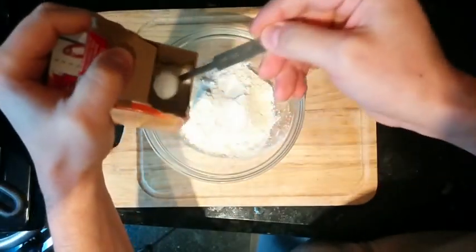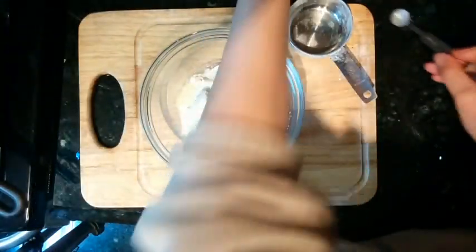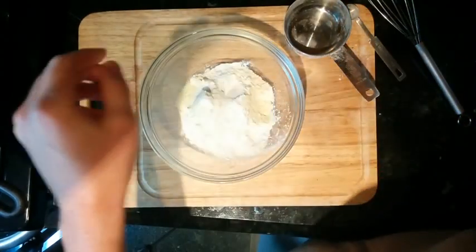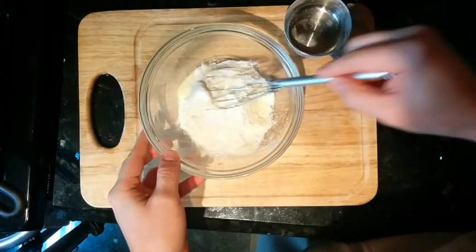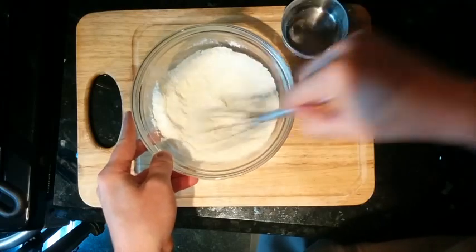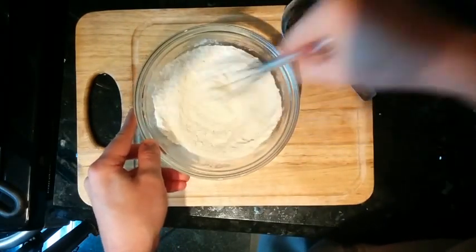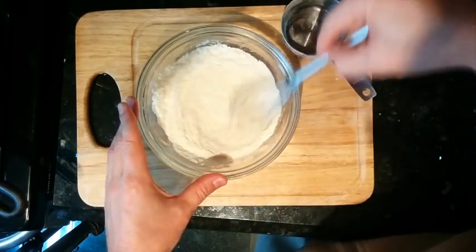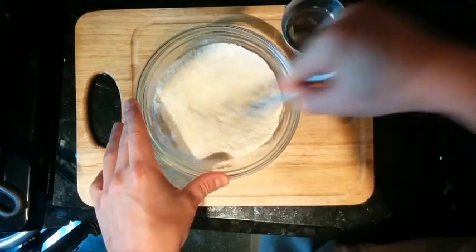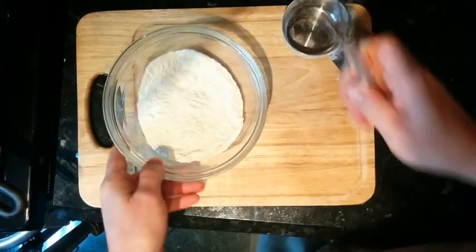And three-quarter teaspoons of baking soda. Now that all my dry ingredients are assembled, I want to pre-mix them with the whisk, because the less mixing you do when the wet and dry ingredients are combined, the better.